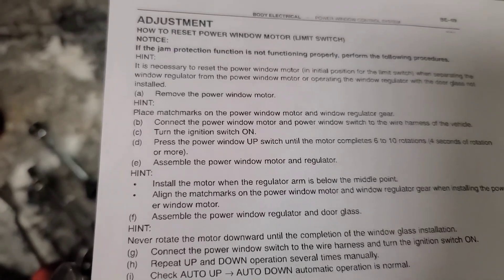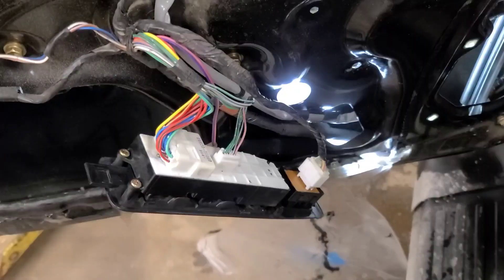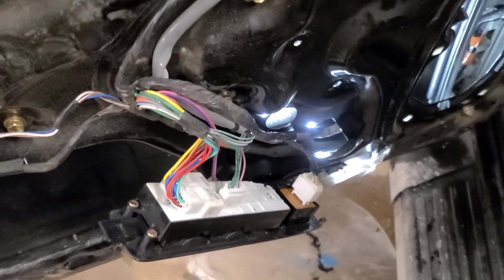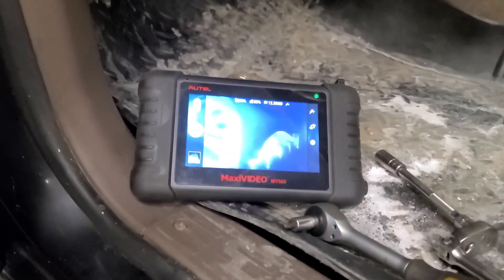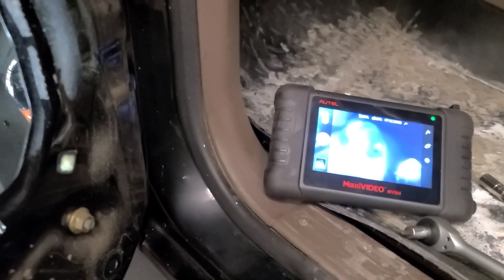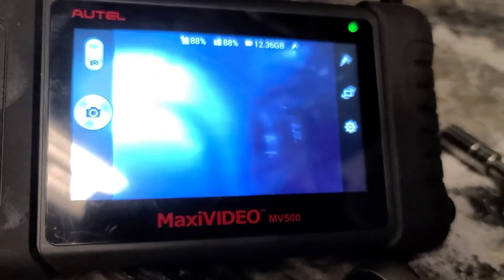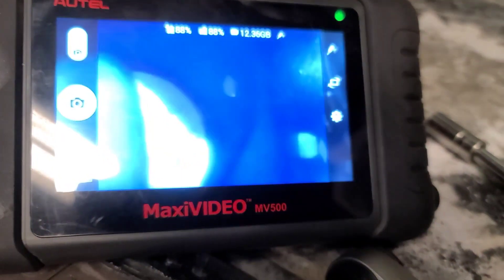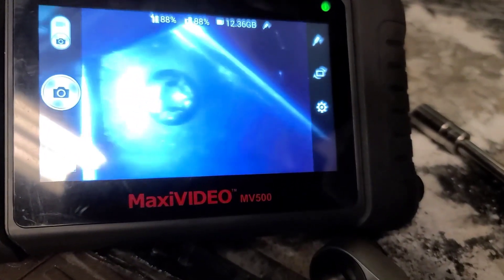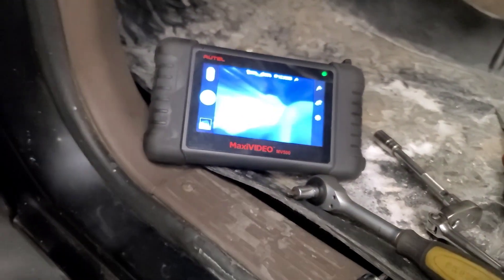Per the instructions, press the window up switch until the motor completes six to eight revolutions — four seconds of rotation. I've done that, so now I'm going to reinstall the window motor. I had to use a borescope to get in there and see the mounting screws. I've got two of the three screws back in and I'm going to try it before putting the third one in.